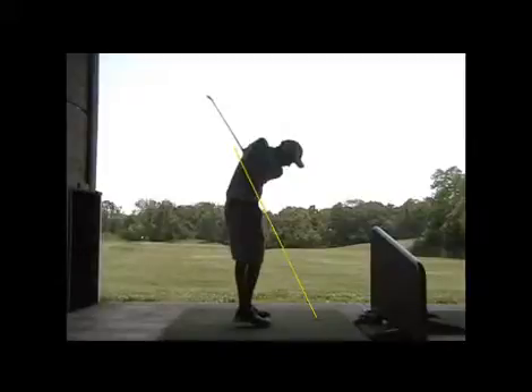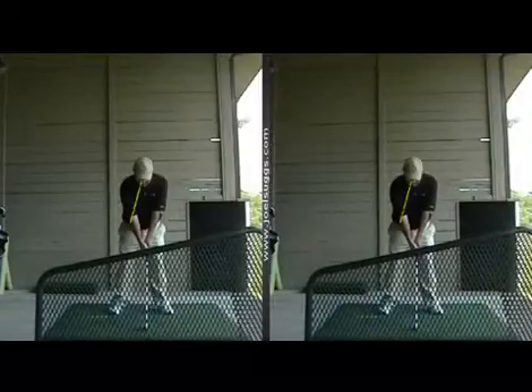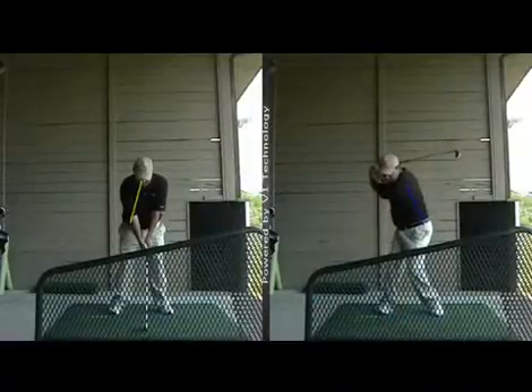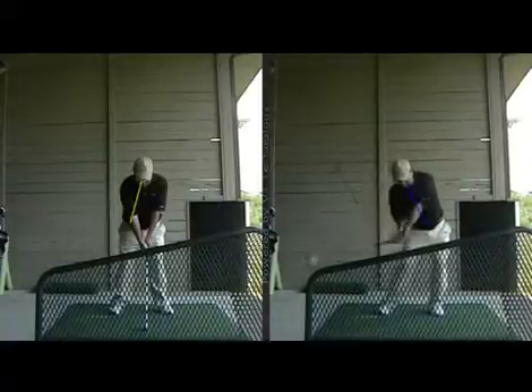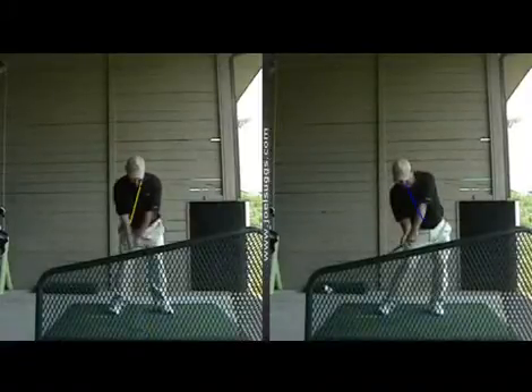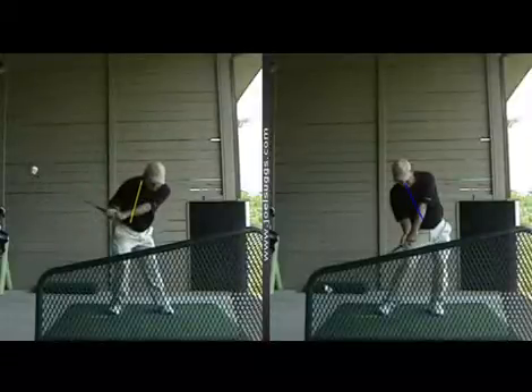And again, look at the contrast of the two. Here's the better stuff — at this point the backbone is more like that blue line, instead of here where the backbone is more like this yellow line. Big difference there, buddy. That's more where you want to be.